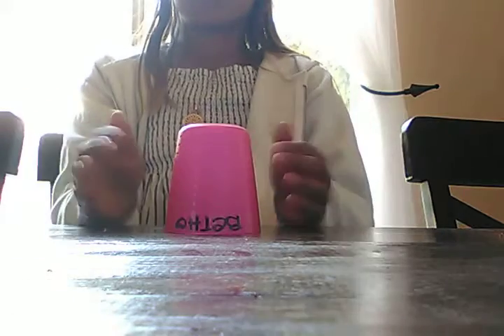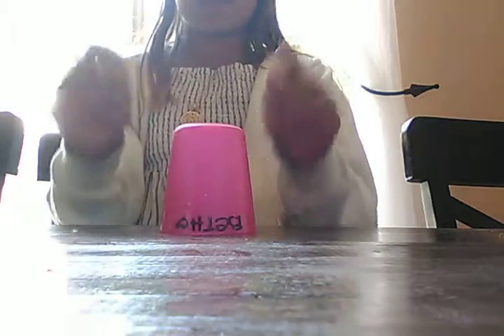I'm going to teach you guys how to do the cup song. First, you take your cup and put it upside down. You clap your hands three times. You pat the top of your cup three times. You clap your hands once.